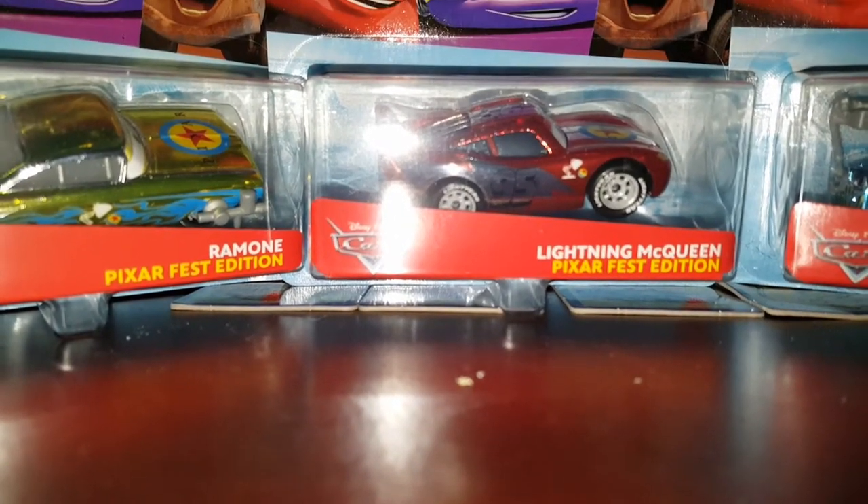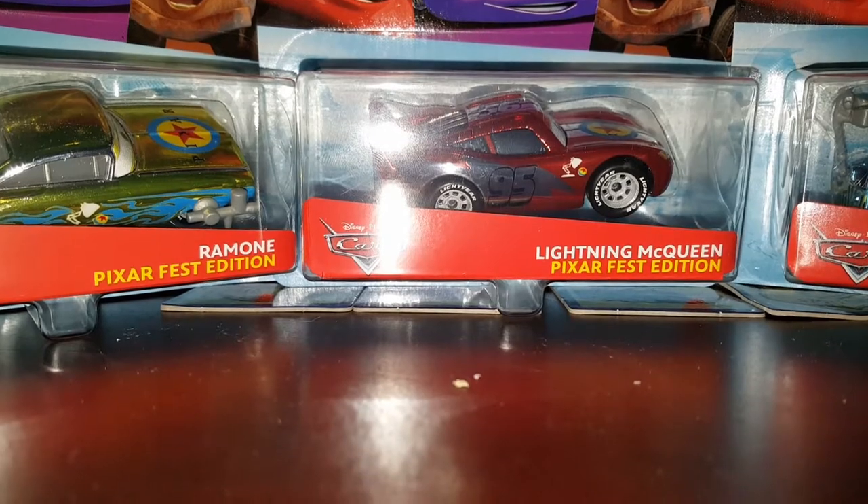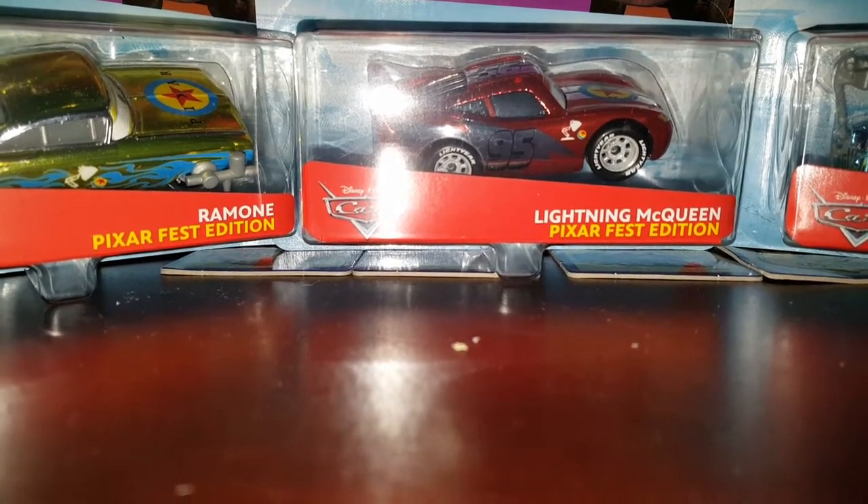I'm pretty sure I'm the second one to do a Pixar Fest review, if I'm not incorrect, so please subscribe.